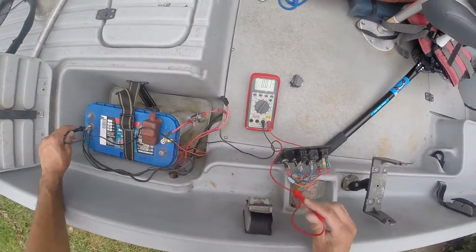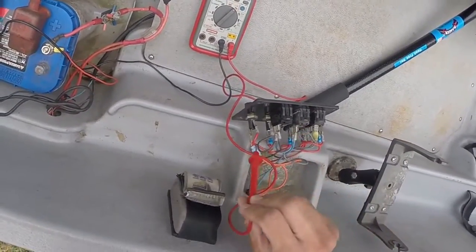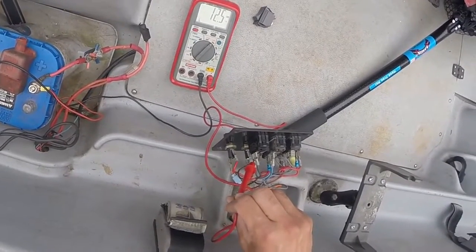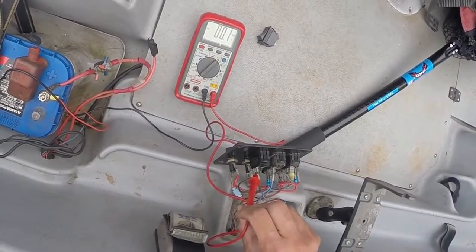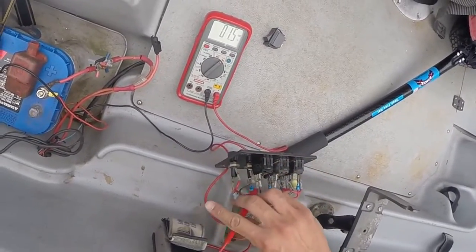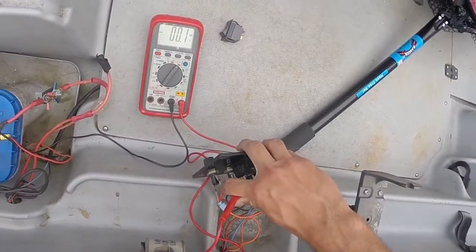Now leave the black negative on the battery terminal and you can test all the circuits. If you go to the bottom of the bilge pump switch, which is the power, we've got power. The top is the load to the bilge pump, so if you turn on the bilge pump switch you should get voltage at the voltmeter, which we do.